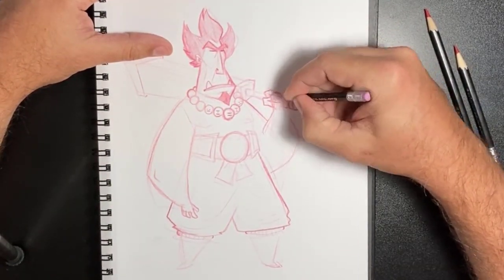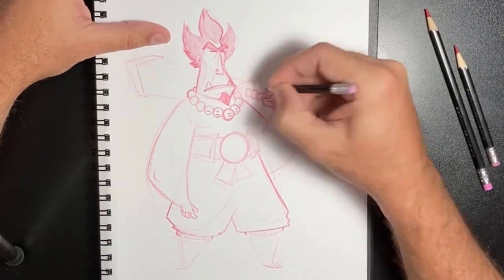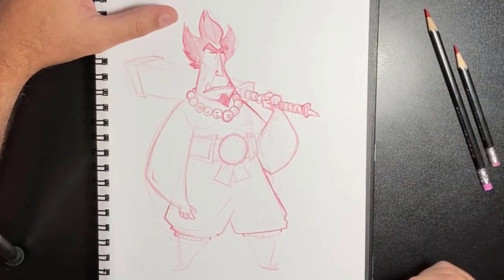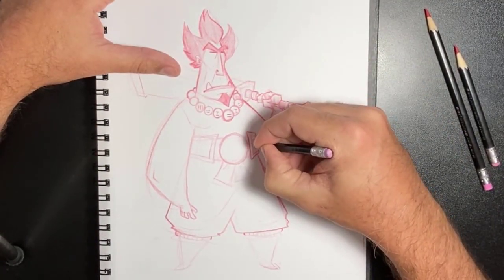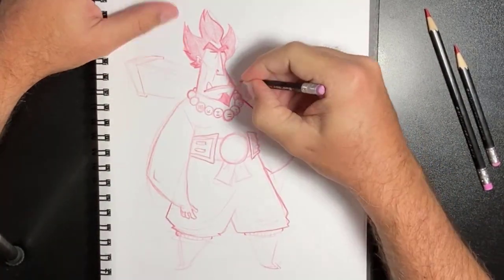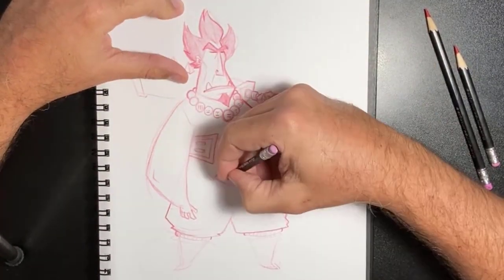I wanted the hair to be dark — the last thing I do is color in the pants. I wanted some variety in lights versus darks. I always have the dark outlines, but I also wanted dark hair and the pants to help that arm stand out more, and to have the face stand out a bit more.